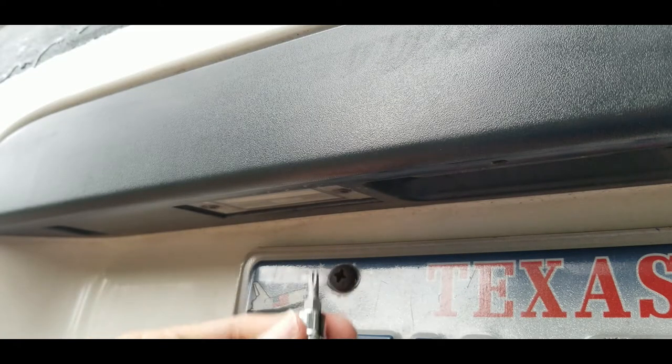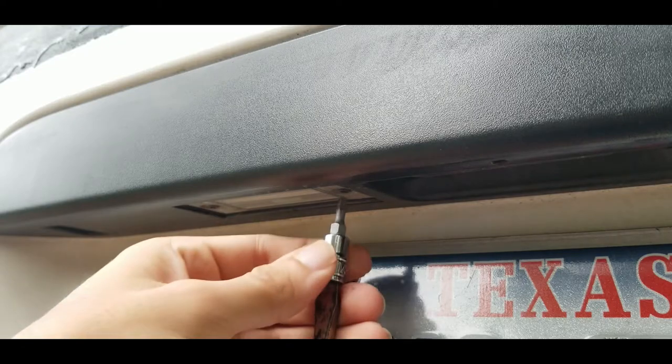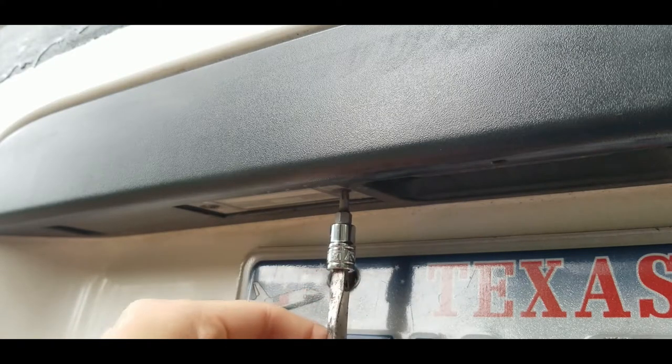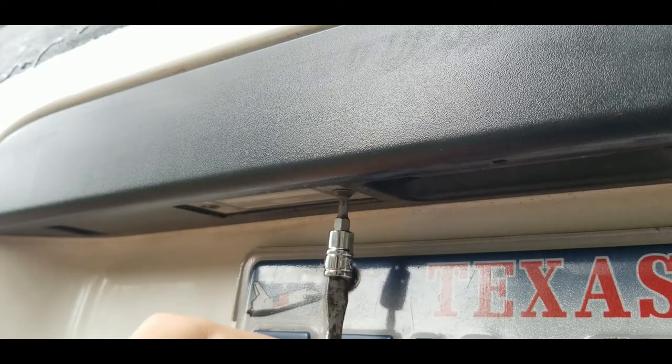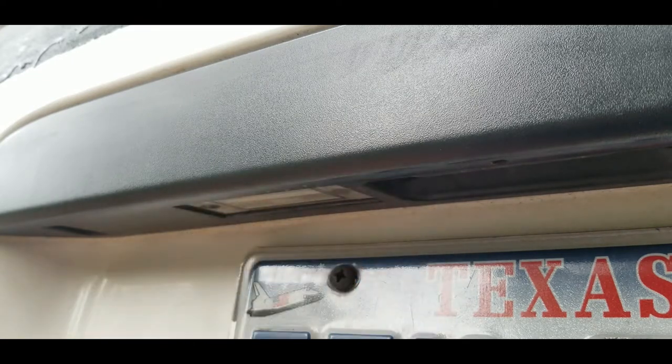You're gonna need a T20 Torx. You're just gonna unscrew these two screws right here. Again, it's T20 Torx. They're very small screws so don't lose them.